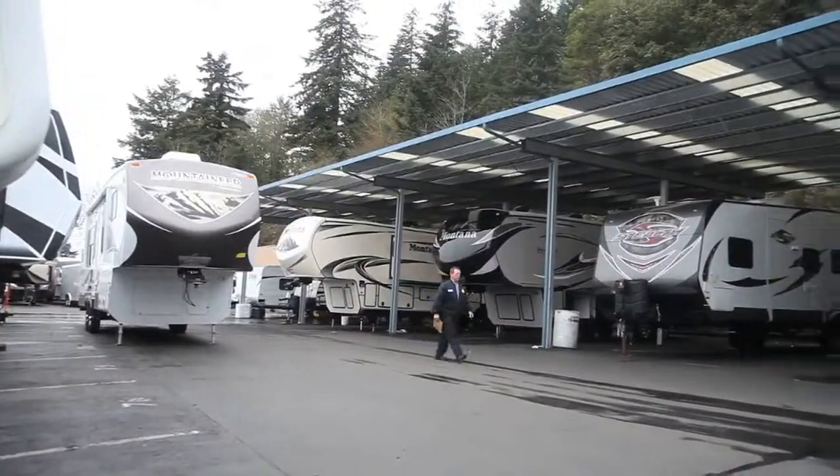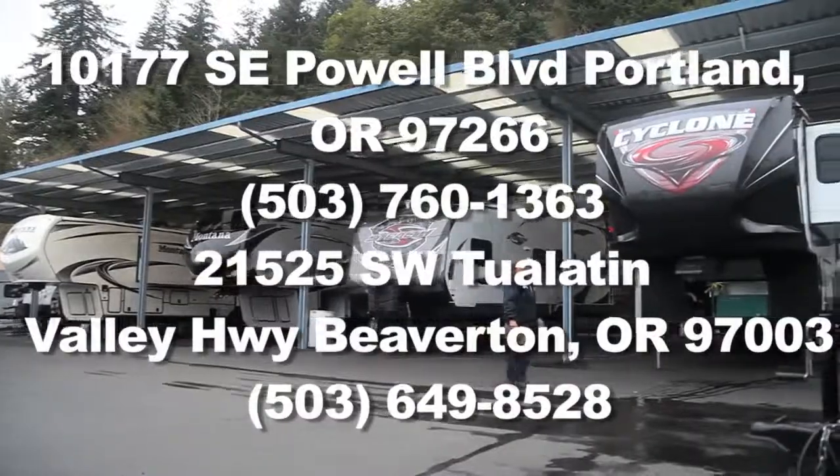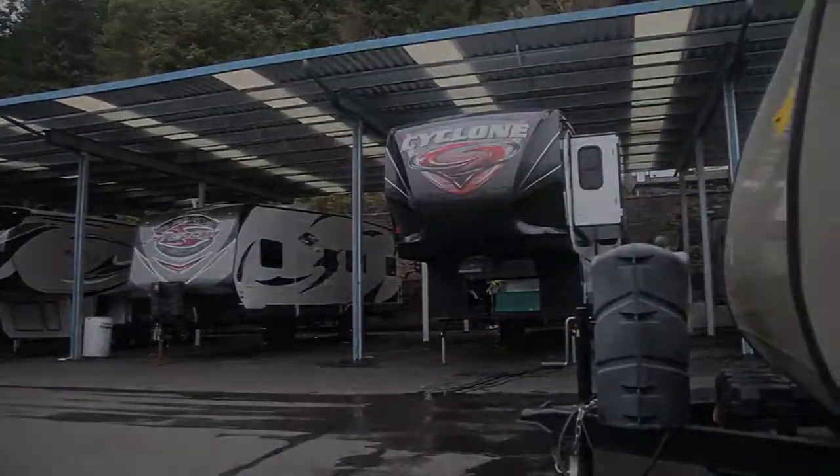Call Curtis Trailers Portland at 503-760-1363, or Beaverton at 503-649-8528, to have this service performed.